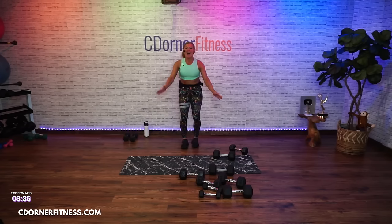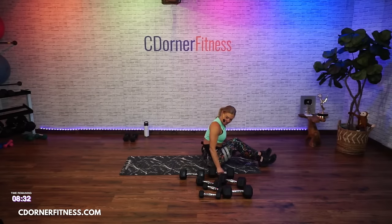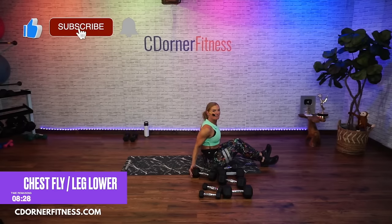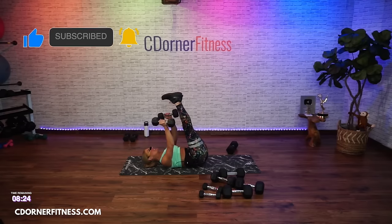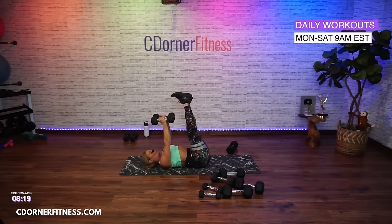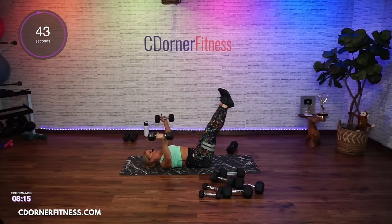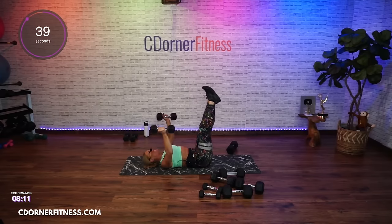And stop — come on down, you got chest fly with leg lower. I've got 15 pounds. Nicole's got 25s — look how strong you are! Alright, who's ready? Here we go — open it up, open, and up.